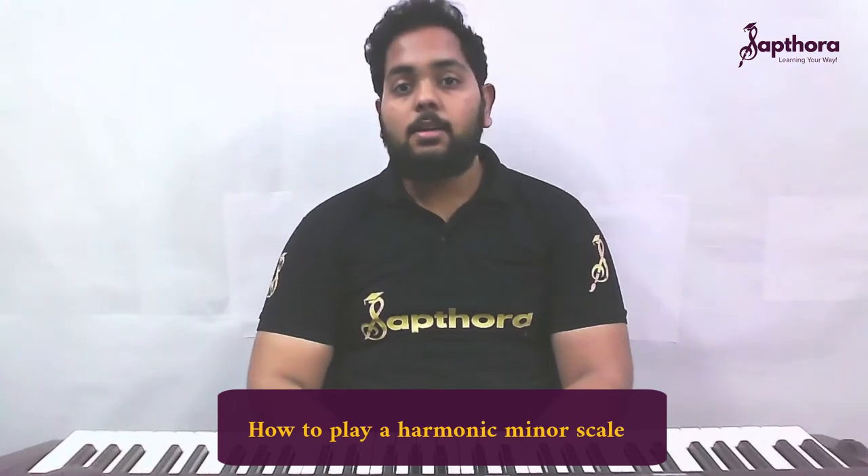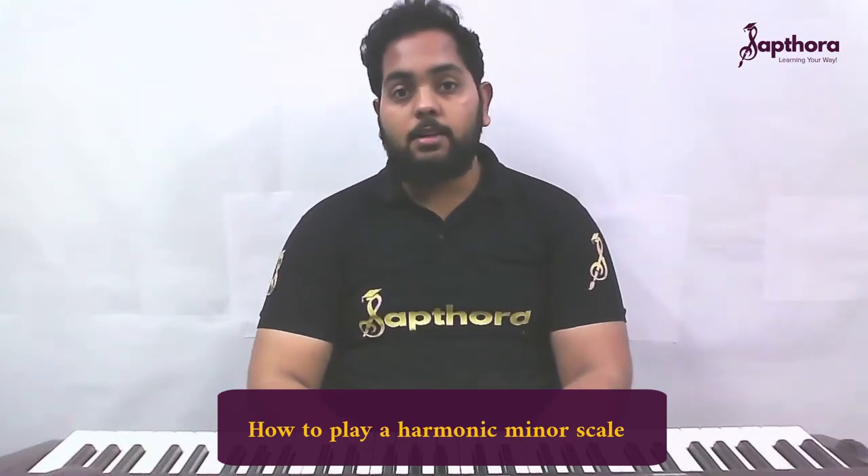Hello everyone, welcome to Saptara Online Learning. I'm Vijay Krishna, the piano teacher of Saptara. Today the topic I'm going to teach you is the A minor harmonic scale. Before going to the lesson, if you haven't subscribed to our YouTube channel, click on the subscribe button and turn on the bell icon to receive a lot of content and lessons from us.